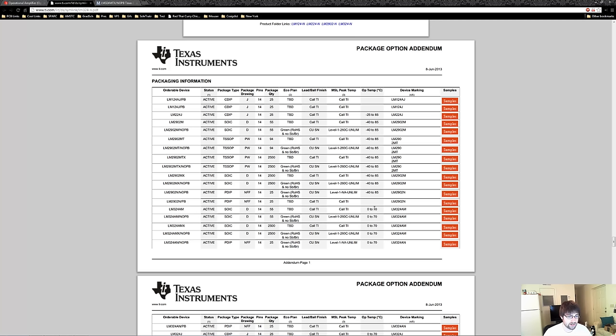You have your standard 0 to 70 degrees Celsius temperature rating and your industrial rating which is from negative 40 to 85. There are four different packages for the LM324: CDIP, SOIC, TSSOP, and PDIP. With this breakout board we want to break out the SOIC package. But let's say we don't know what the difference is between a SOIC package and a TSSOP package — also at the end of the datasheet are the drawings for every package.